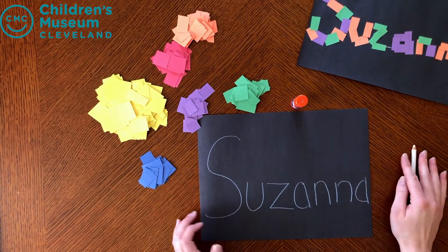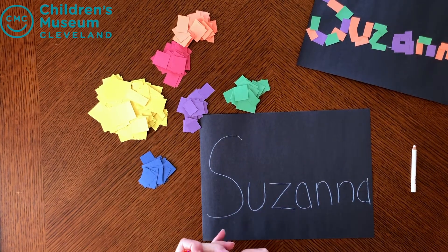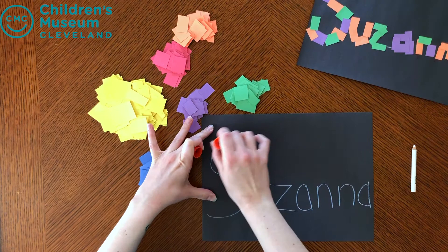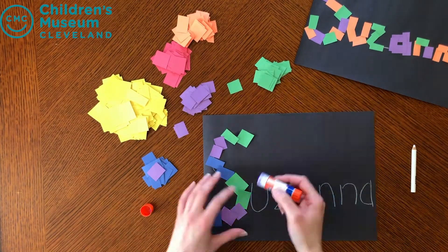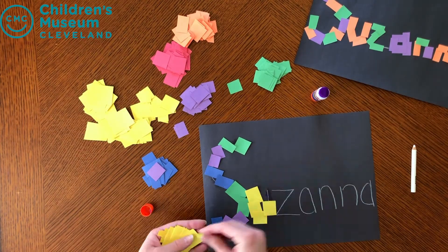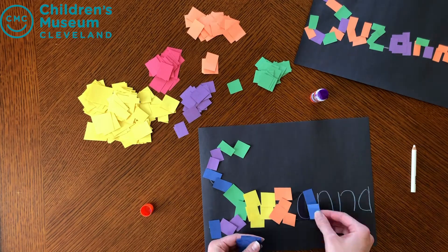Once their name is on there, they are going to take their glue and start to trace the letters. It's okay if you have to add more glue — just start one letter at a time. Then they'll start placing and tracing along that white line.